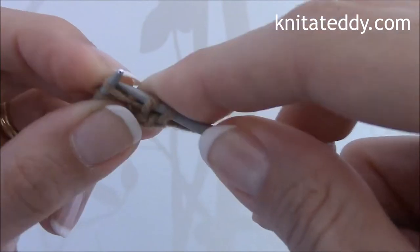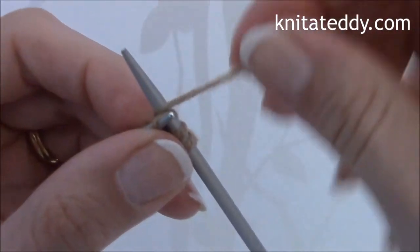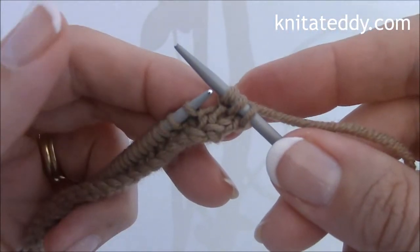Sew in, like so, around, through, and then slip this stitch off the left needle, like so.